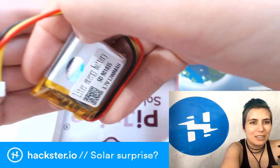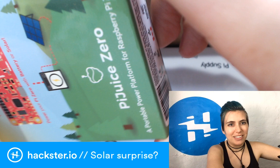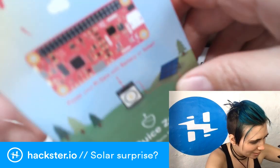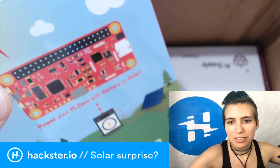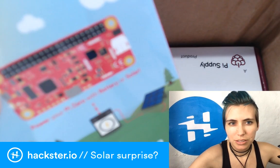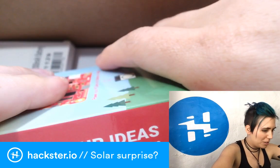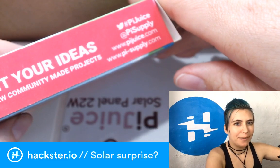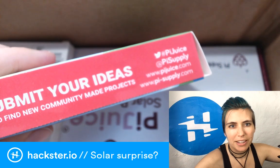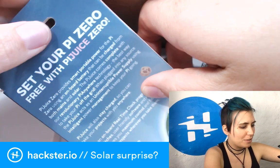Here is the PiJuice Zero — look how pretty it is! It's got a whole nice environmental, outdoor, sunny scene on the packaging, with a little diagram showing how it connects to a solar panel. On the packaging it says: 'Submit your ideas and find new community-made product projects — hashtag PiJuice, at PiSupply, root area piejuice.com and pi-supply.com, and you can also get it on Crowd Supply.'